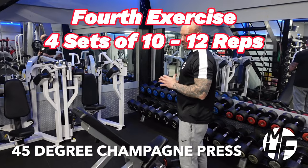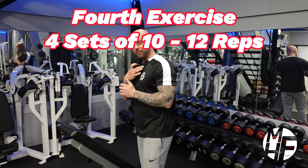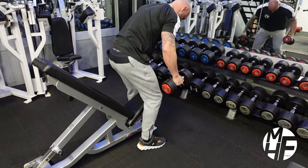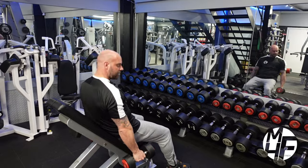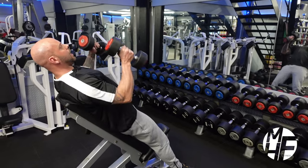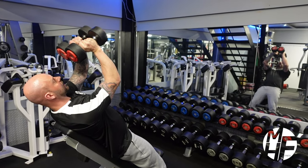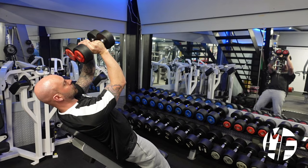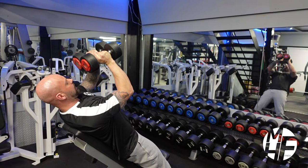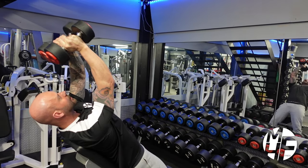This is a variation of an incline dumbbell press, focused more on the upper middle of the chest. The bench is at about a 45-degree angle. I'm not sitting on the seat — I'm leaning back on it, making sure my shoulder blades are back. With the dumbbells locked together, we're going to keep the lower part of the dumbbell facing toward your eyes and away from you, with the dumbbells higher toward your knees.